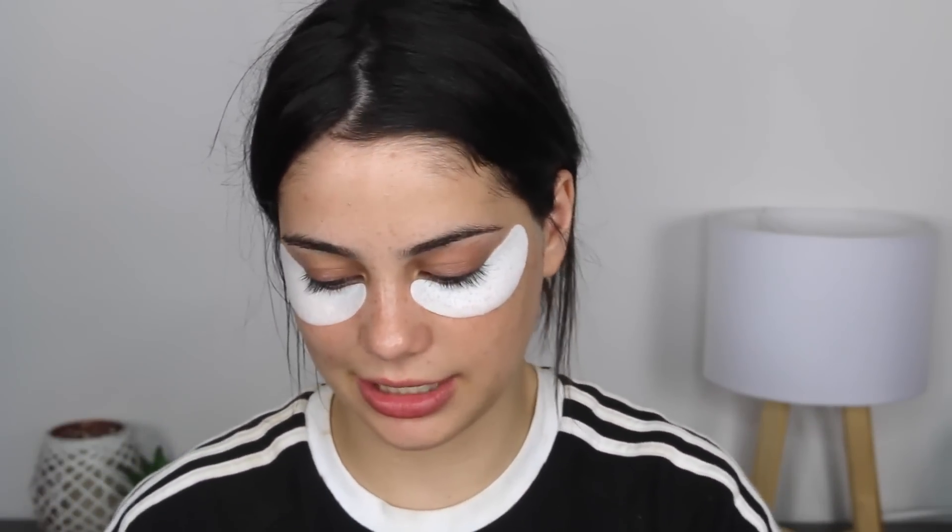Now I'm going to use this Breath of Fresh Air Toner Water from Lush and I'm just going to use this before I apply my moisturiser. And for my moisturiser I'm going to be using this one from Kate Somerville — it is the Goat Milk Moisturising Cream.